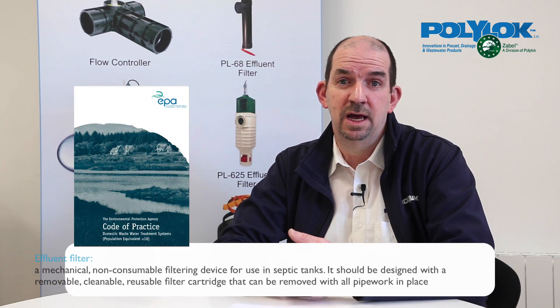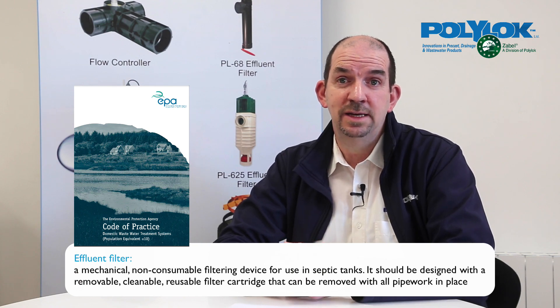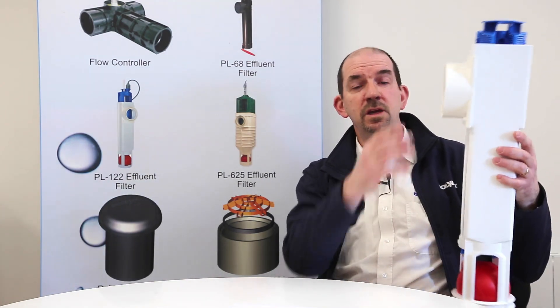So what is an effluent filter? If you go to the EPA code of practice, there's a definition in the glossary: it's a mechanical device that has a filter cartridge that is removable, reusable, and easily cleanable.